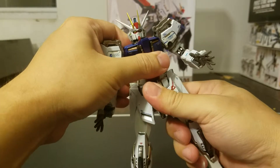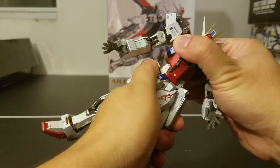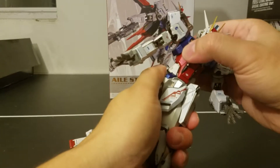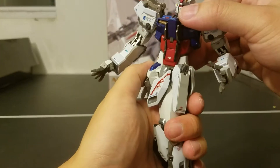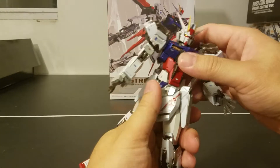The waist section can rotate a little bit. The joints are really tight because it's die-cast and also because it's new. With caution, you can do a lot with it yourself. As far as I can tell, the waist can only rotate about 45 degrees or so.